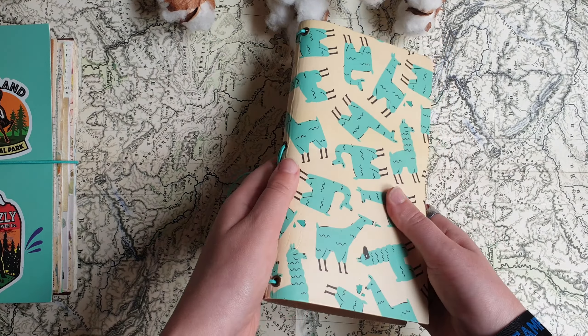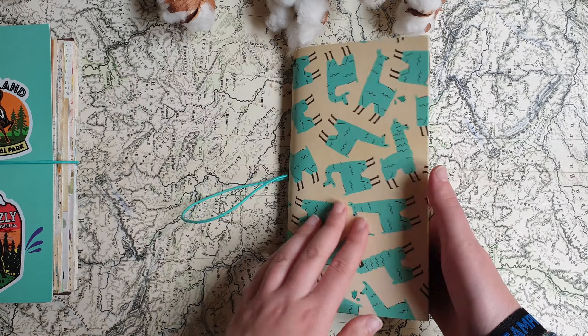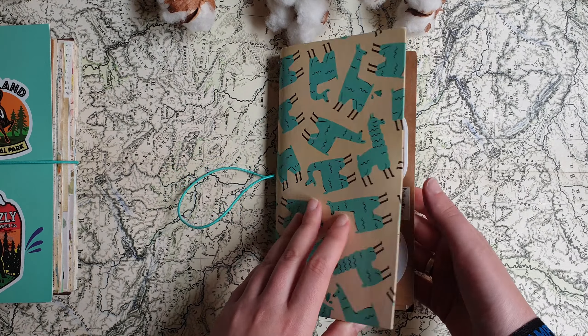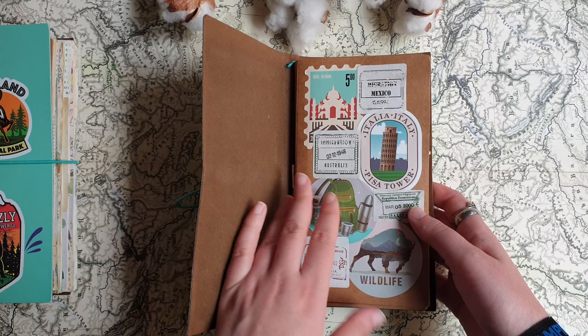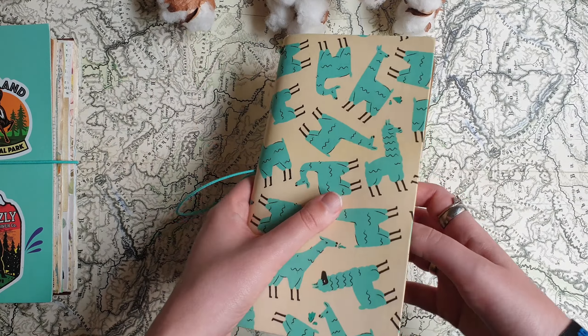This was the first journal with collages, and I didn't do anything with the cover. I think this cover is very cute — very cute llamas. It's not very good quality, but okay for the price. And inside I decorated the cover with some stickers.